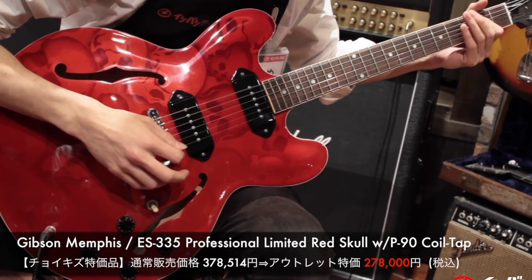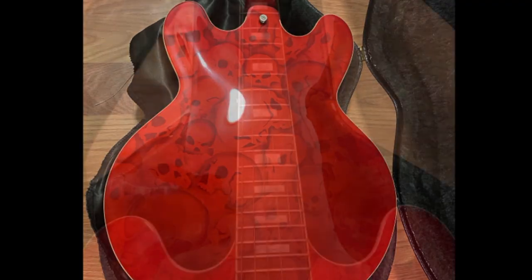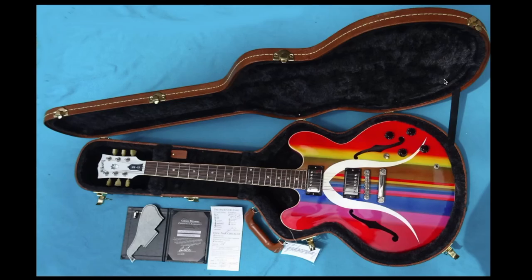The dual dog-ear P90s look spookier, but maybe they could have gone with a bone white color for the plastic covers instead of black. The only question left: would you rock the mustache or the skulls? Leave your answer down in the comment section below, don't forget to like, comment, and subscribe, and we will see you tomorrow on the next episode. Take care!